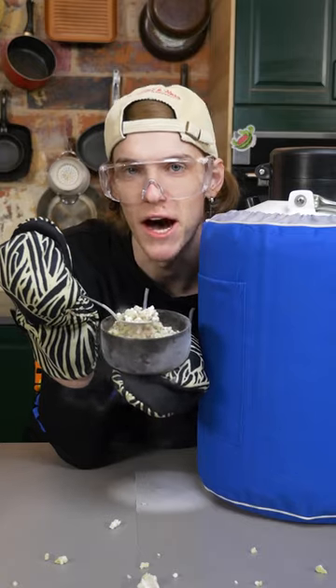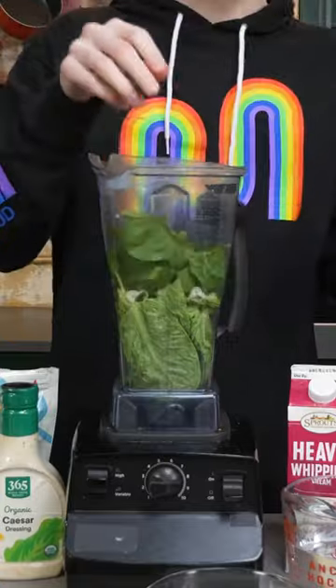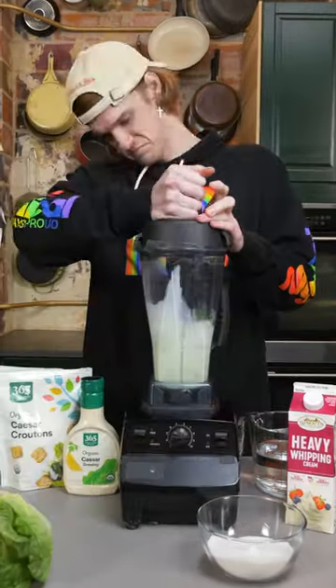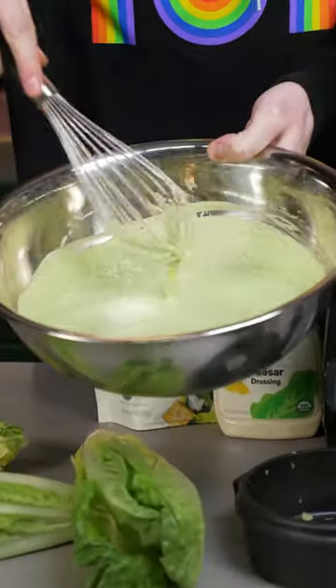Let's make Caesar Salad Dipping Dots. Start with a bunch of lettuce. Add some spinach. Dump some sugar in here with that. Pour some heavy cream. It looks like a living creature.